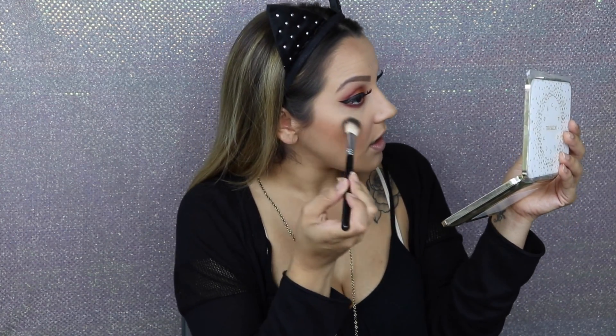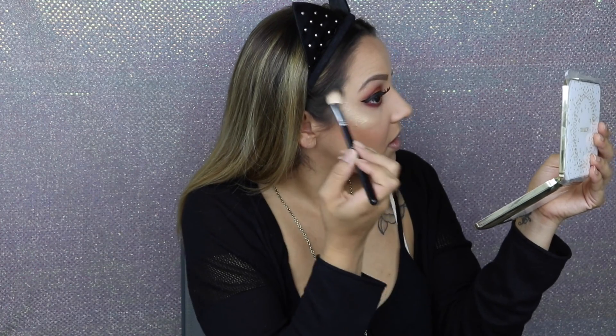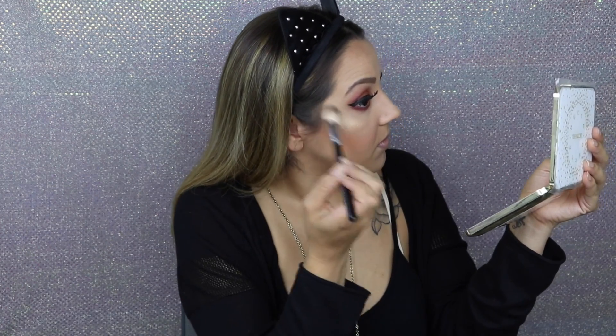Then I take the Anastasia A23 brush, apply some Fix Plus to it, and take the color Prosecco Pop — the new color she made with Becca. I take that all over the brush and apply it to the high point of my cheekbone. Then I take some Champagne Pop and add a little bit of that on top, down to the cupid's bow and a little bit on the tip of the nose — very little.